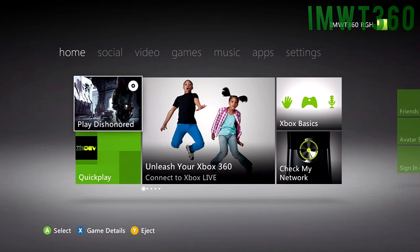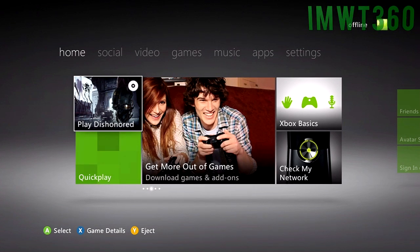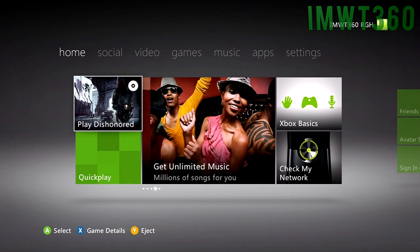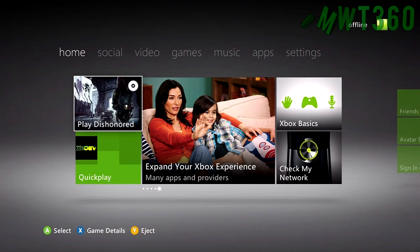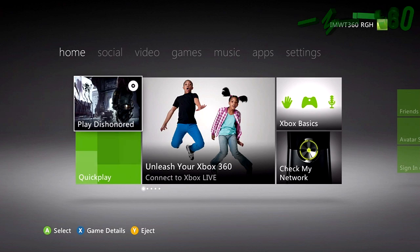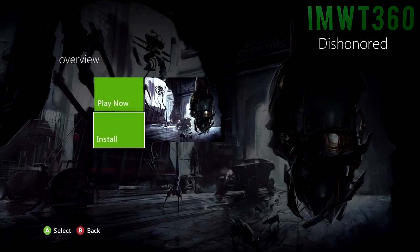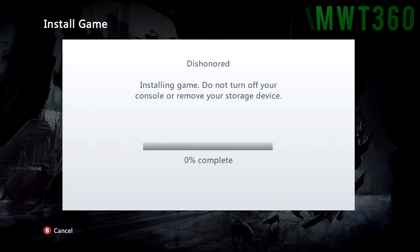Alright guys, welcome to the JTAG part of this tutorial. What you're going to need to do is insert the game that you want to rip to your Xbox. For this tutorial I chose Dishonored just because it's a newer game — I borrowed it from a friend and I'm going to rip it to the JTAG now. First, go ahead and insert the game, go to the home tab of the Xbox menu, click X over the game to go into game details, then go down and click Install. This is usually going to take about 5 to 10 minutes to complete, so I'll come back in a few minutes and continue with the tutorial.